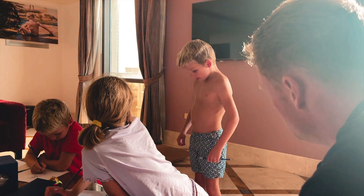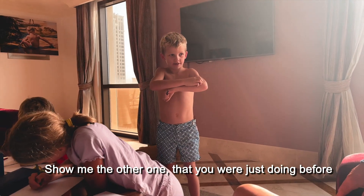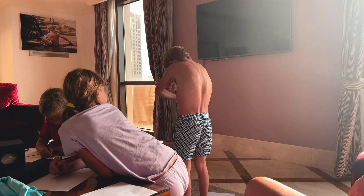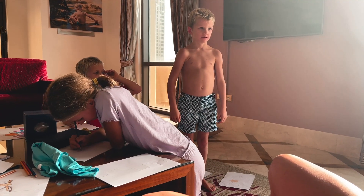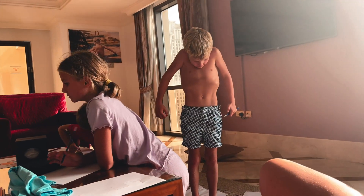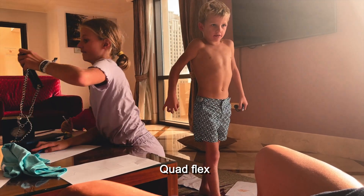Show me your muscles. Show me your other one that you were just doing before. Front flex, yeah. Show me your abs. Show your quad flex.